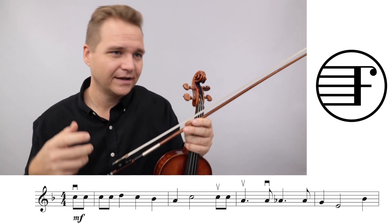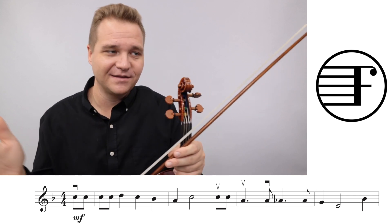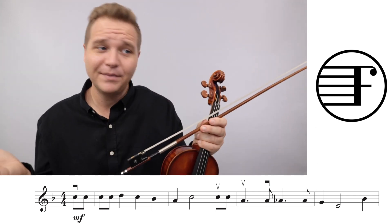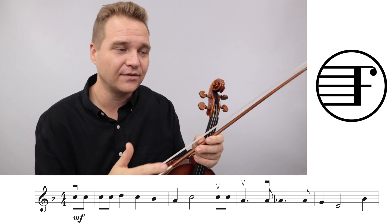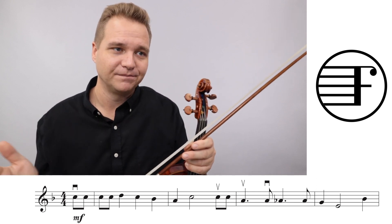You'd sing: 'Oh, the weather outside is frightful, but the fire...' That's very important. If some people are playing straight eighth notes - 'Oh, the weather outside, but the fire...' - it's going to be a big old mess. So make sure we swing our eighth notes. It only applies to eighth notes. The quarter notes, the half notes, everything else stays put as it is.